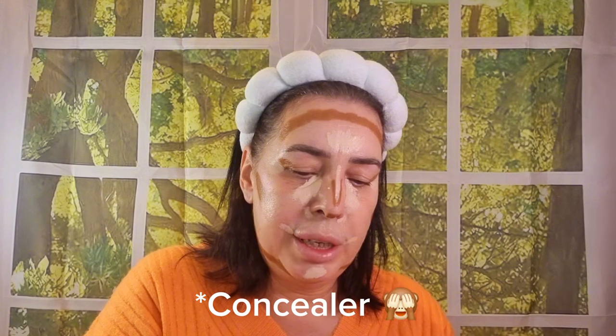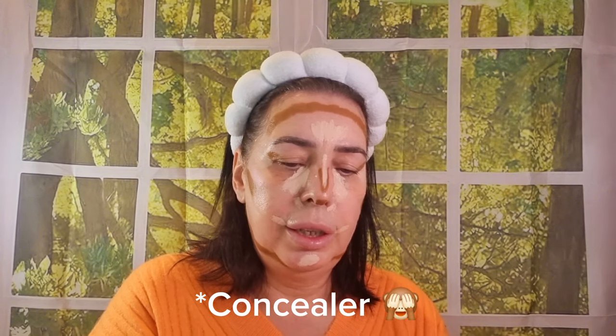Next is cream blusher. I'm going to use the P Louise blush today. The She She Glam one is a little bit pale, so I'm going in with this one — it's in the shade Legally Pink. It's a really nice baby pink. I'm just going to put that between the contour and the foundation — just squeeze a little bit into the sponge.